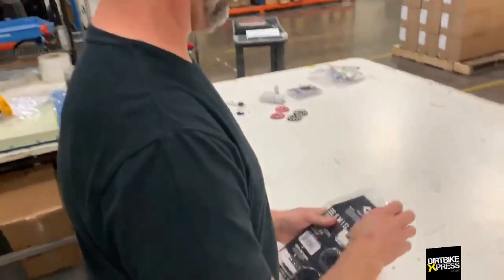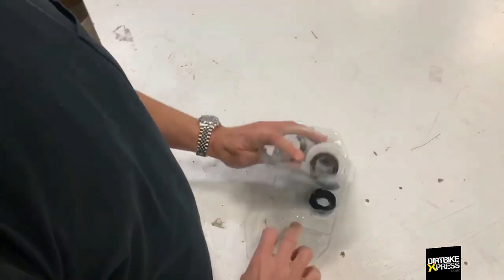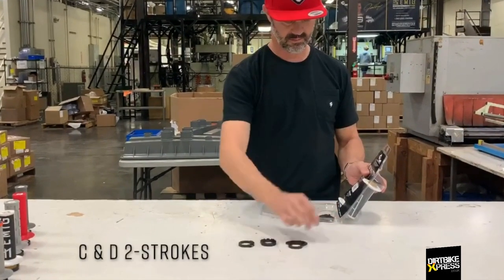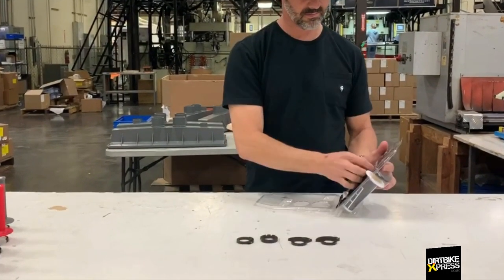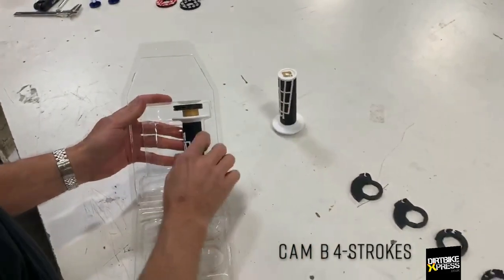The B2 Lock-On system comes with five different throttle cams that fit most late-model motocross bikes. Cams A and J are for four strokes. C and D are for two strokes. The clutch side has the alloy lock-on clamp and the throttle tube comes with cam B pre-installed.